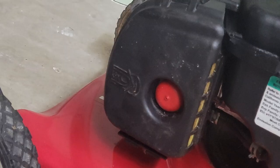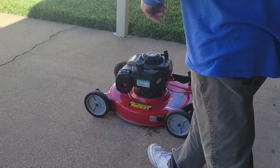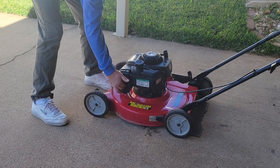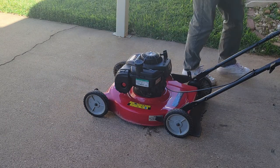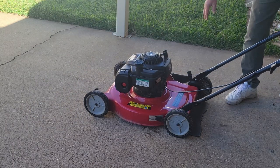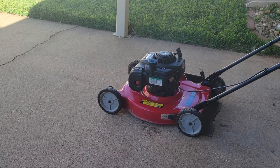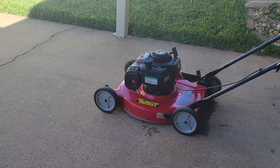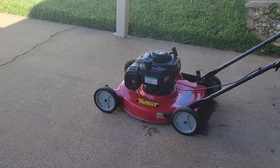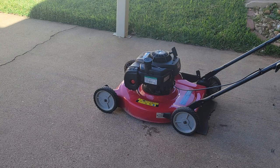Now let's take her outside and see if she starts. With these little mowers I've found, if you prime it up really fast, for some reason they start better. And they like to have a little bit more prime than others do. Yeah, she settled in, sounds pretty good. This one's ready for somebody.